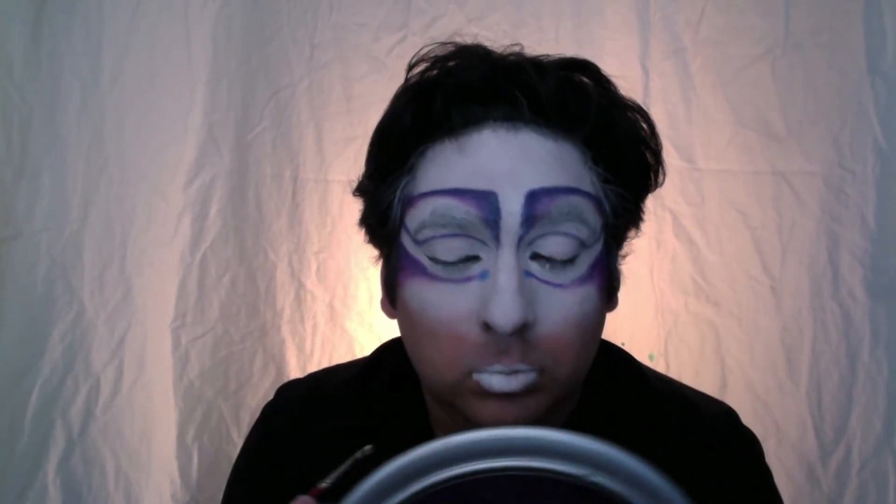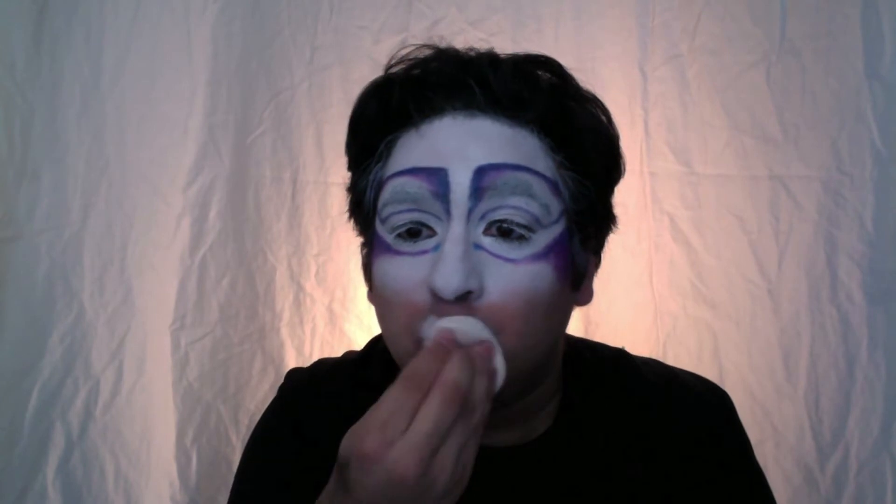I'm using the same clown white I used on my face and with a brush going in and filling in my lips. Now I'm going to powder them with the same powder I used before. Any time you use a cream you want to make sure you set it with a powder.